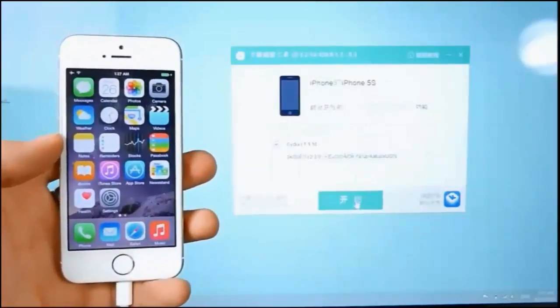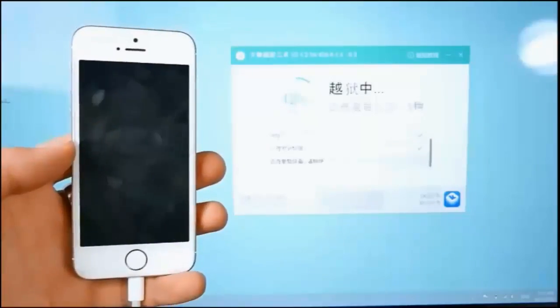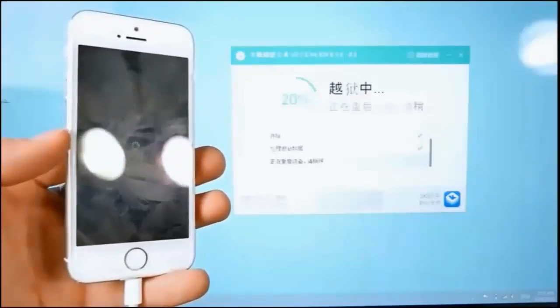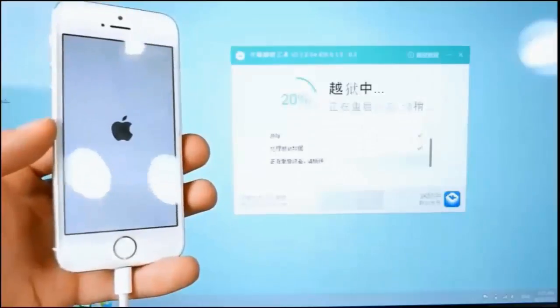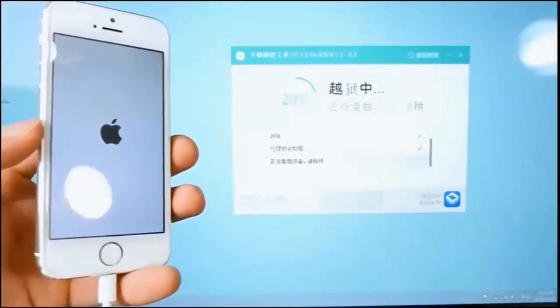Once your device is trusted, you'll get a prompt to install Cydia. Uncheck the bottom option for the third-party app store and click that big green button. This will take roughly five to ten minutes — make sure not to disturb your device while it's being jailbroken. This latest version of Taiji actually fixes getting stuck at 40, 20, or 60 percent, so no more errors.